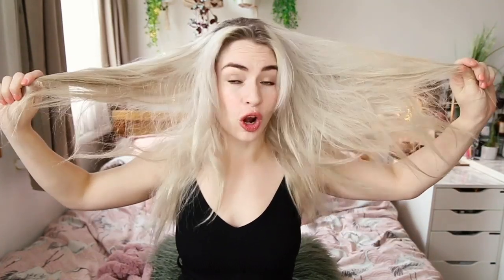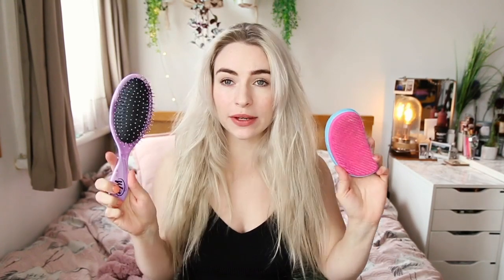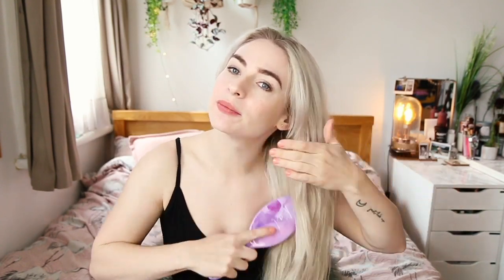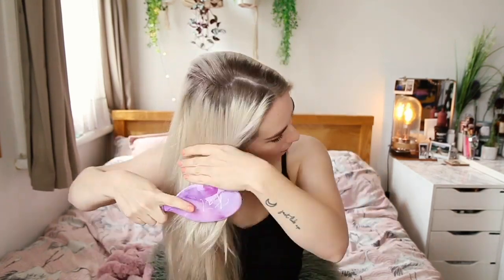I obviously start by brushing my hair. I have two brushes that I absolutely love: first up is a Tangle Teezer and the second is a Wet Brush. These are both amazing for detangling your hair. My hair is super thick, it gets super matted because it's bleached and can be a bit dry and damaged, so both of these brushes do an amazing job without pulling too much hair out.